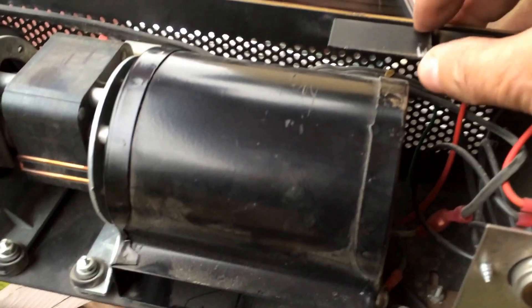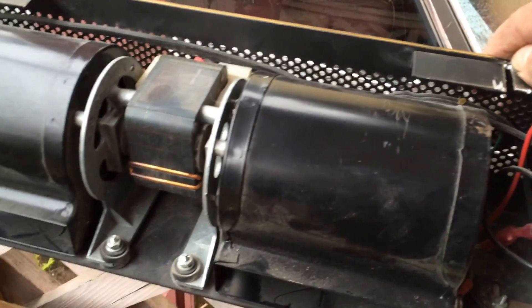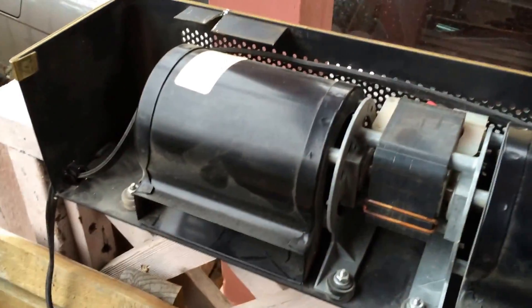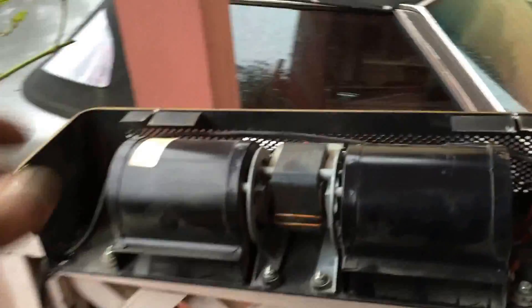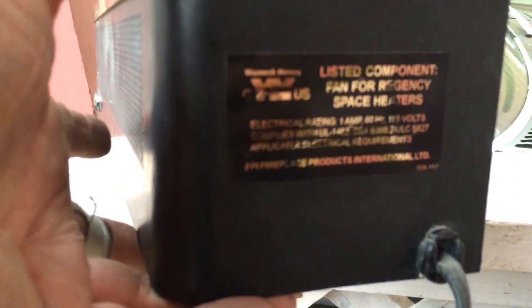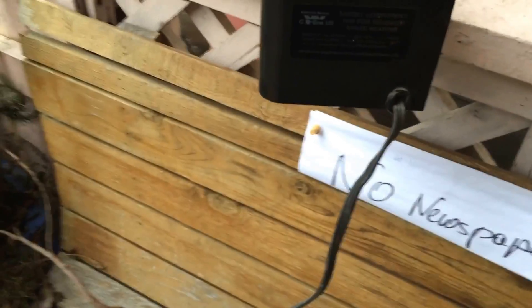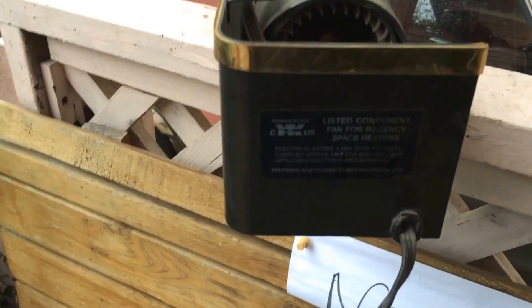These quite easily come off because they've just got little clips that hold them on to the bottom and the front. They have different fastenings for different brands of fireplace fans. The other thing you have to look at is there usually should be a Warnock Hersey Tests sticker on them, which says that they've been tested for use with a wood stove of some sort, and they go along with a listed system.